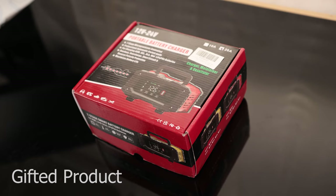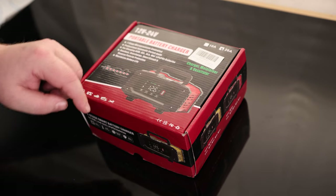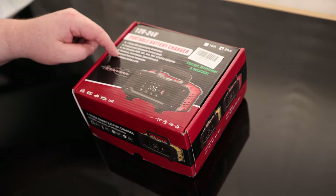Time to take a look at the 12 to 24 volt portable battery charger — this is the 20M version. It's good for AGM, gel, SLA, wet, and LiFePO4 batteries. It has overheat and overcharge protection, as well as short circuit and reverse polarity protection.